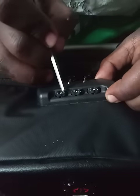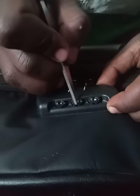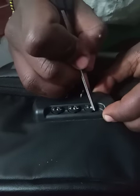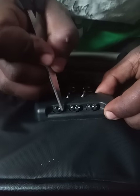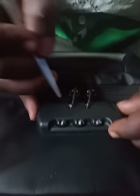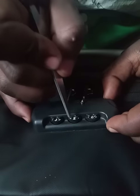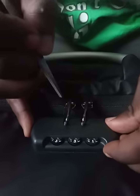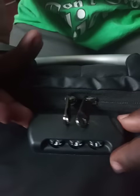So we move to the next digit, which is one, then the next digit, and the next digit — it failed. Then the next digit, the next digit, and the next digit — and that's how you unlock your anti-theft backpack when you forgot your password.